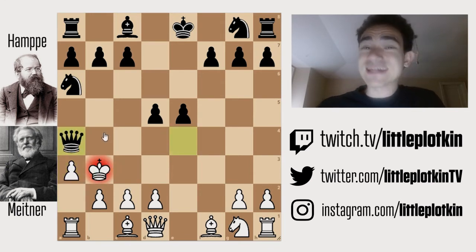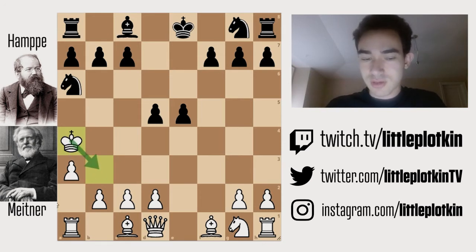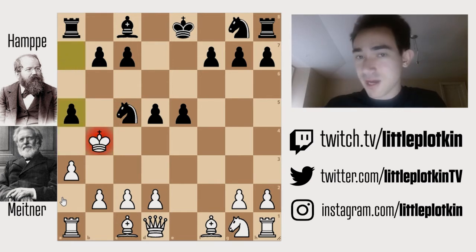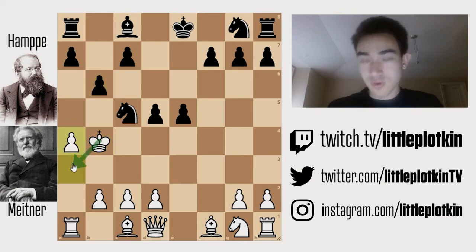So black sacrifices their queen — truly an outstanding move. The point is, obviously you don't want to run back, because if you do that you're going to be down material and have a weak king. So white takes. Now the key idea for black is to make sure the king does not run back. So knight c5 check, king b4. Black plays a5 check. The point is, we want to make sure the king doesn't run away, and we don't want to waste time on simple moves like b6, because then white might get king safety with a4 and then king a3.